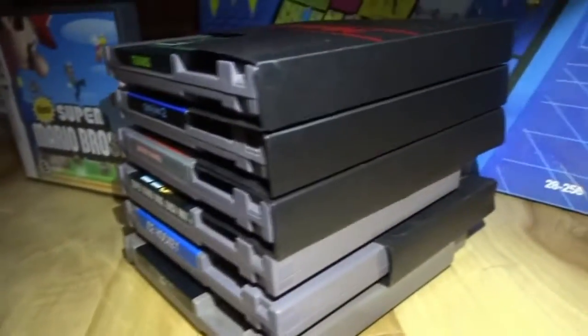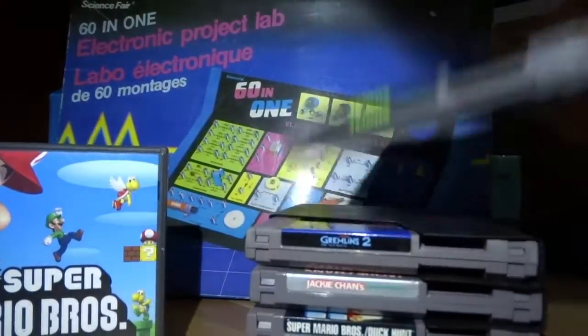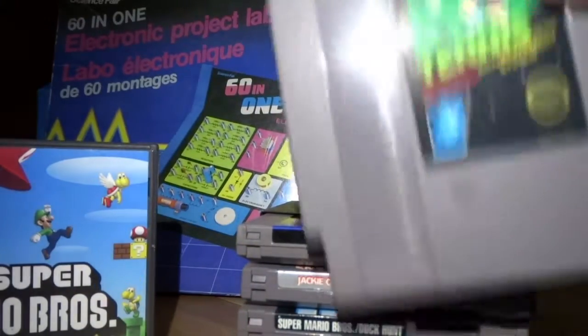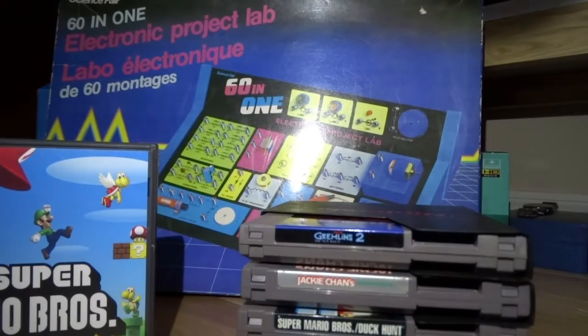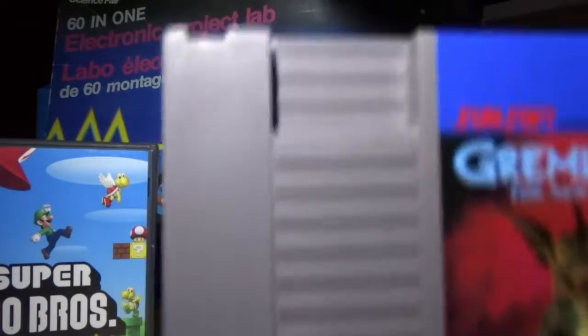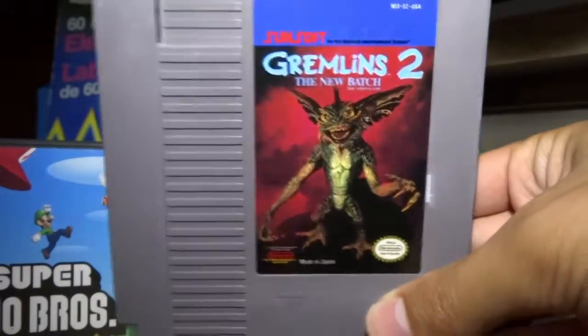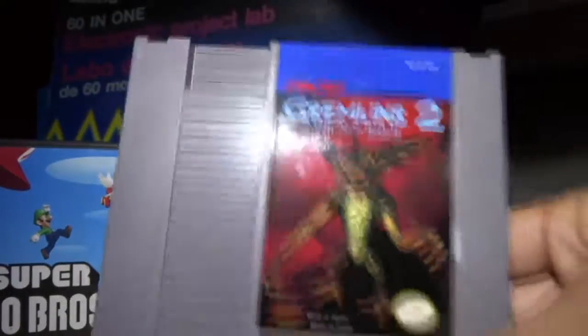So the first house I went to, he had six NES games. Four of them are in sleeves. We have Tennis for the NES. We have Gremlins 2 for the NES — there was only one made and it was called Gremlins 2 — and I got that in brand new condition. That white mark is just for me, but I'm gonna clean that off.